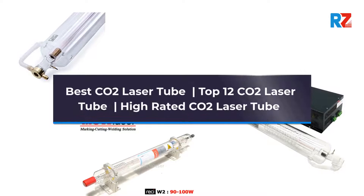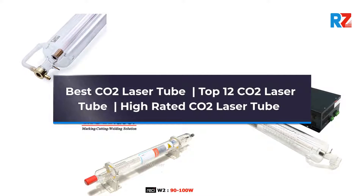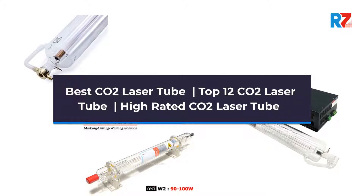Best CO2 Laser Tube. Top 12 CO2 Laser Tube. High Rated CO2 Laser Tube.